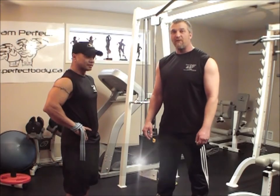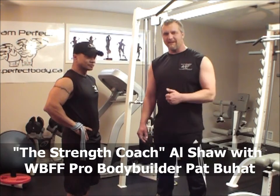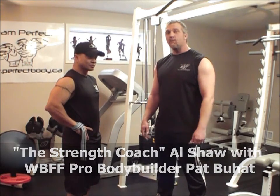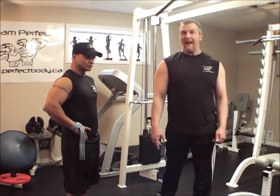Hi folks, it's Al Shah with Perfect Body Consulting, and we can be found at www.perfectbody.ca. We're here today once again with Pat Buhat, Pro Body Builder, and we're going to be doing alternating hammer curls.